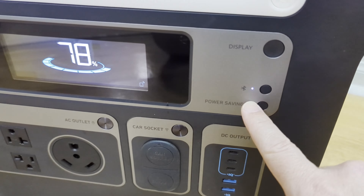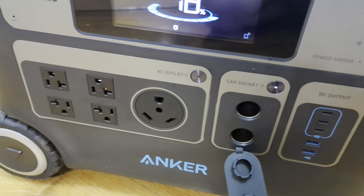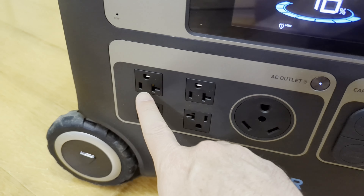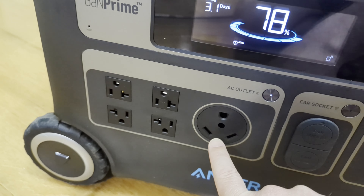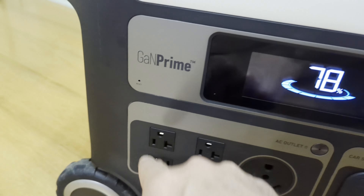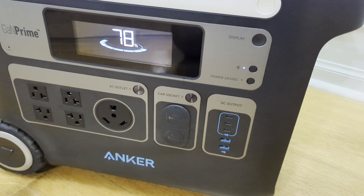The power saving does turn off the display. I did not see a power button that actually turned this off though. There are individual buttons for the car sockets that turn the 12-volt on and off — that's your old-school cigarette lighter socket. Your AC outlet inverter button turns that on, which activates these 20-amp rated outlets. You've got your USBs over here — USB-A and three USB-Cs on the side.